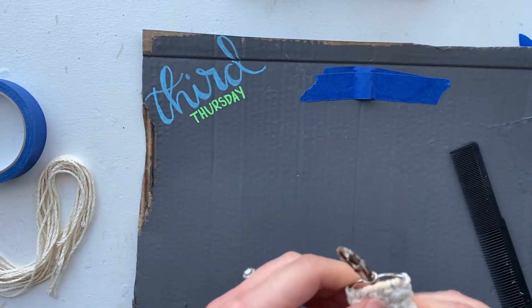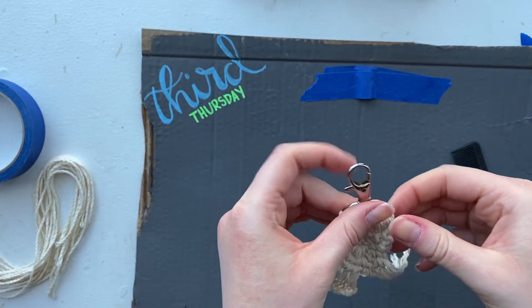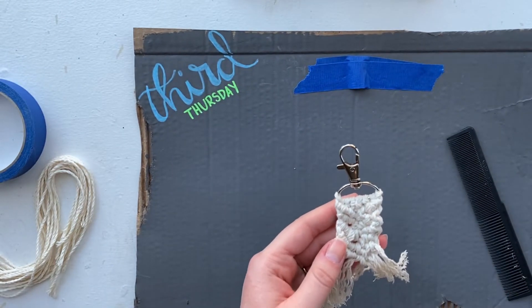That is our finished tied macrame keychain, and the next part is to dye it or ombre it with fabric dye.